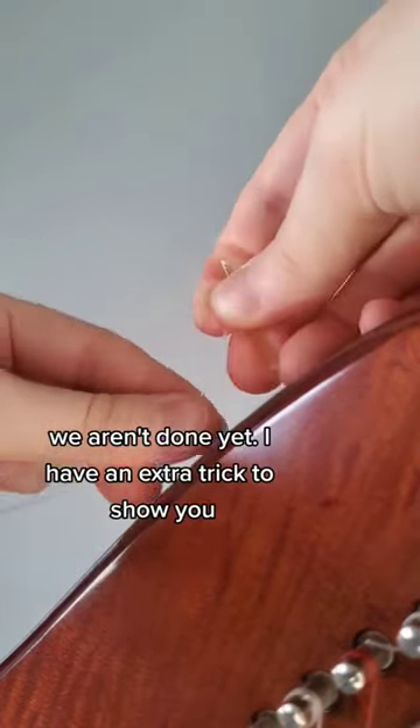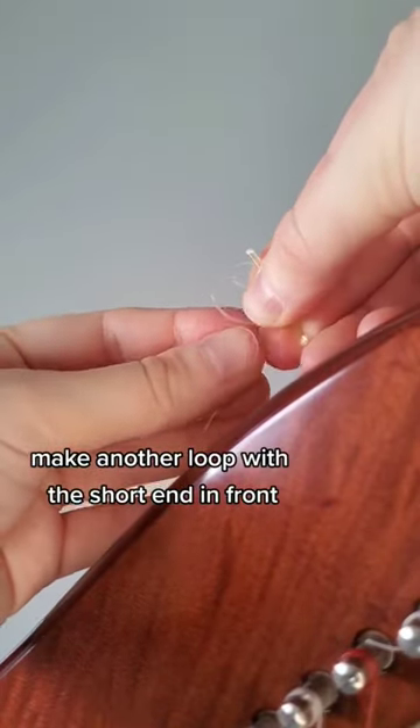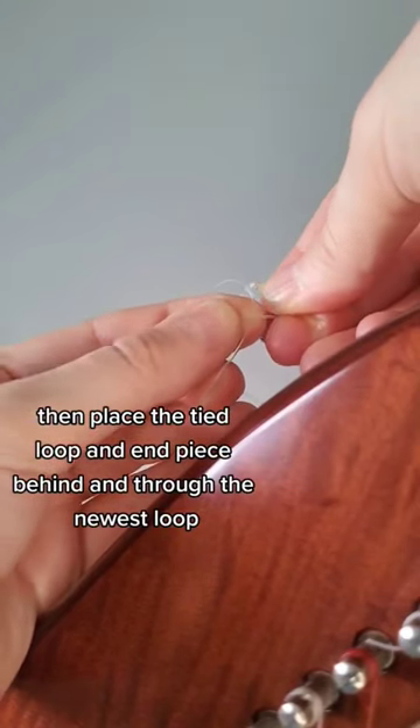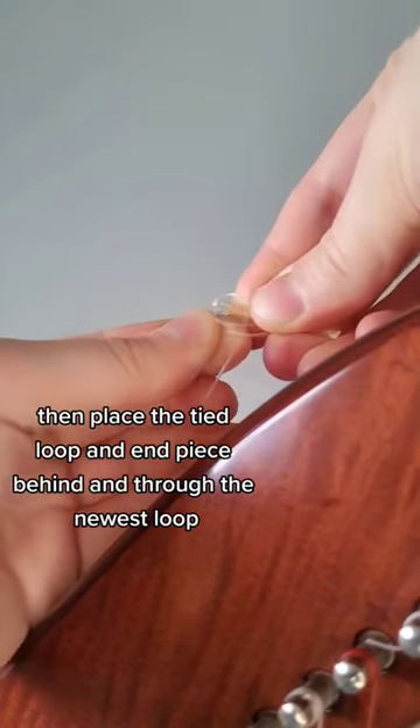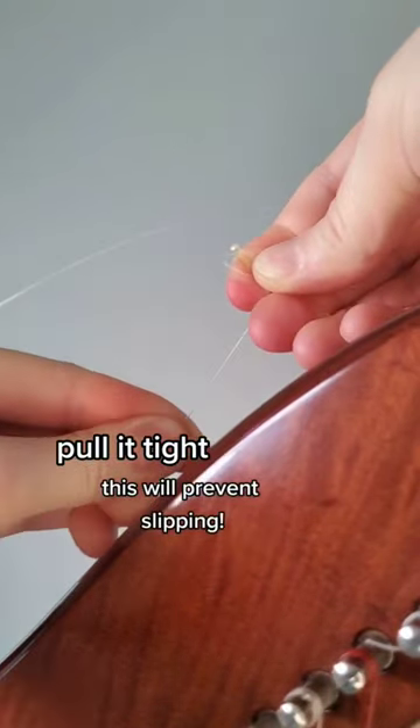We aren't done yet — I have an extra trick to show you. Make another loop with the short end in front. Then place the tight loop and end piece behind and through the newest loop. Pull it tight. This will prevent slipping.